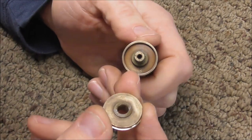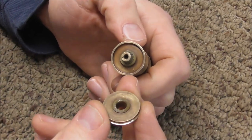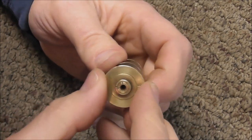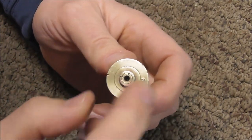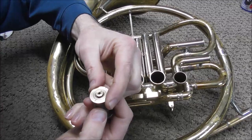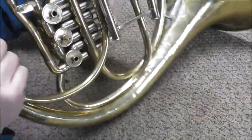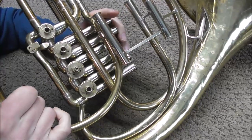That should do it. I'm going to clean up the lapping compound and then check my work. I cleaned up the lapping compound and this turns freely but it's not loose — so this is what I want. I've done all the bearing plates and now it's time to do the other bearing, the one on the French horn, using the same tool.